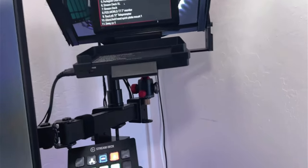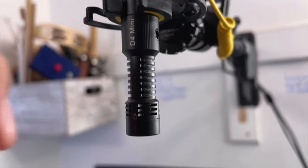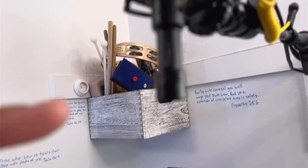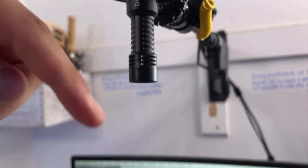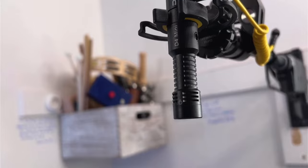My main camera is the Sony ZV1, and on it I have a Ulanzi wide-angle lens attachment which lets me get a lot more in frame. The ZV1 is running to a dummy battery to keep it powered without taxing the default battery. Plugged into the camera for audio is the Deity D4 Mini microphone — this is what I use for my videos nowadays. It's a shotgun mic pointing straight down and it runs all the way to the camera.